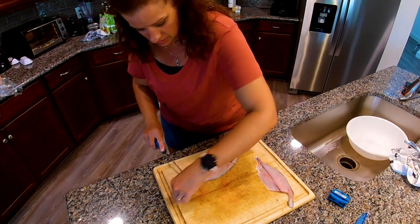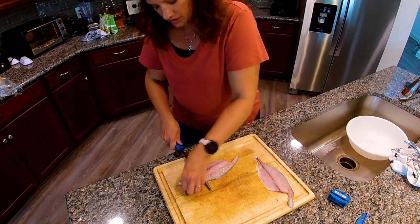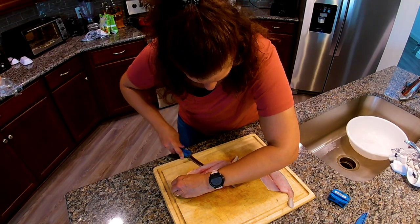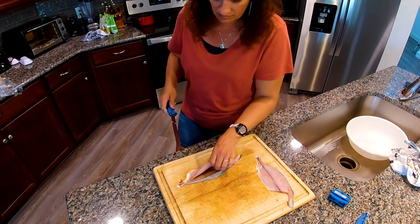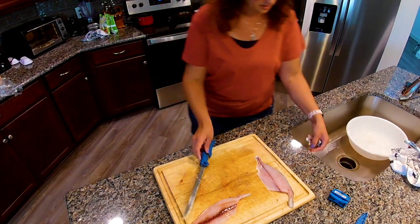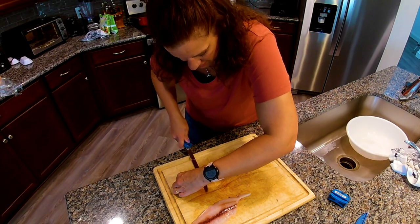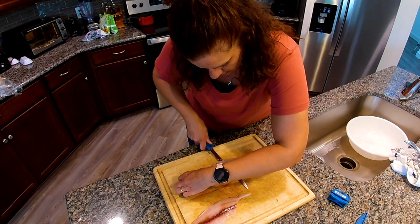Now to take the skin off, we're going to try this here. Same thing as with other fish — I kind of cut into it and go between the skin and the meat, keeping a downward motion. A lot of people keep the skin on for different reasons, but I do like to take it off, especially if you're going to use something like ceviche with the Pompano — you're not going to want the skin on there for that.